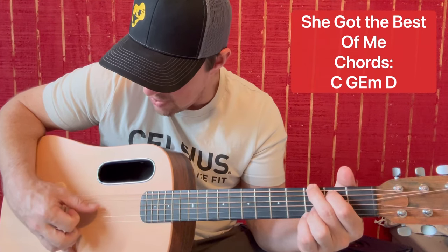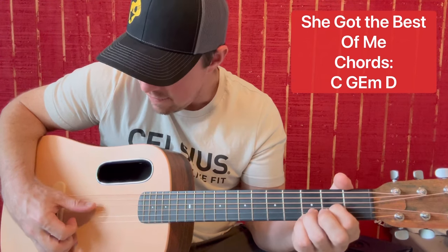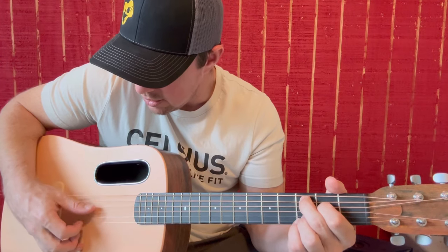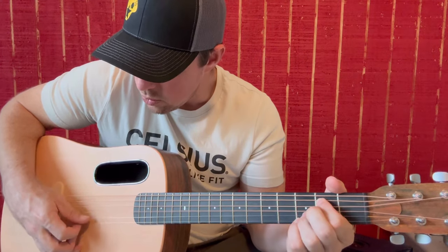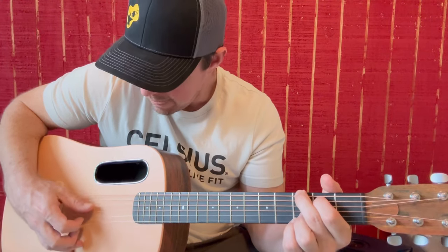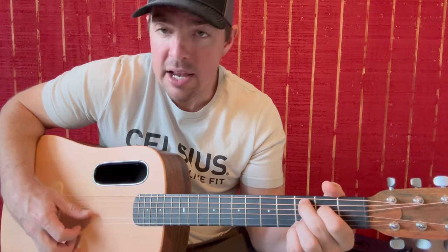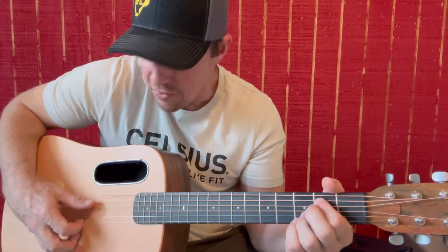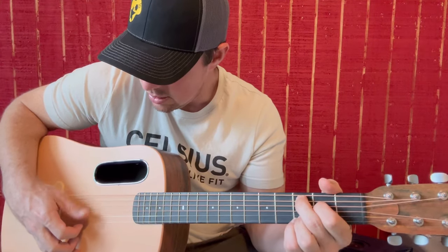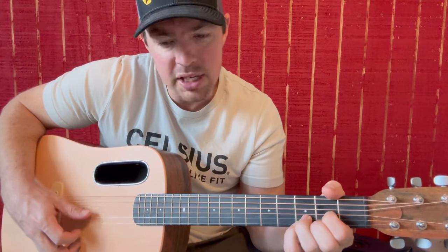Go to G: 6, 5, 4, 3, 6, 5, 4, 3. E minor: 5, 4, 3, 2, 5, 4, 3, 2. D: 4, 3, 2, 1, 4, 3, 2, 1. You're doing it over and over. "She got the best of me, she rolled my heart. Now all that's left of me is beating in this guitar every night a different time. She follows me around so you get what's left of me. She got the best of me."